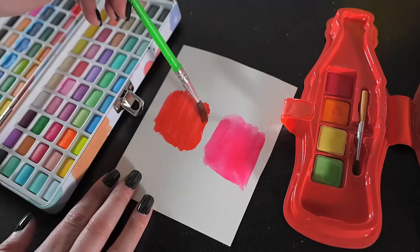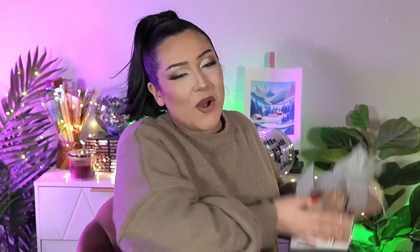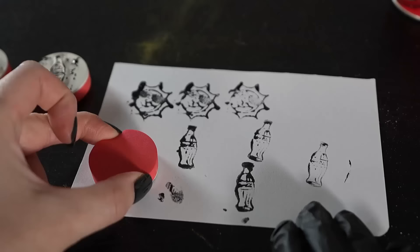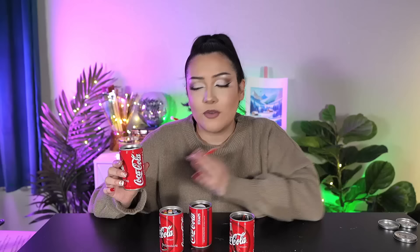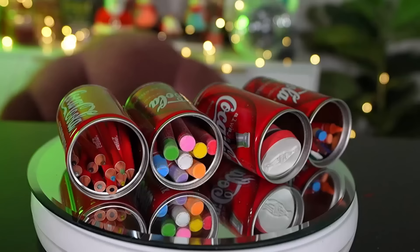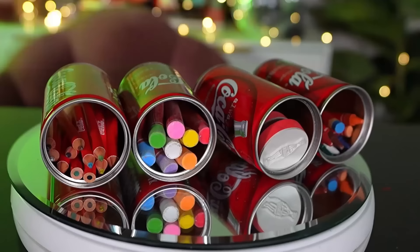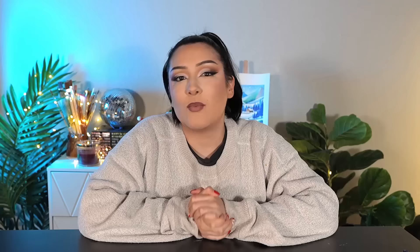This is literally just cheap watercolor. I'll show you the difference in pigment between this watercolor and a really good watercolor. As I was using the cute little brushes, the little hairs kept falling off into the paint. Inside each one of these little Coke cans are art supplies — colored pencils, chalk, little stamps, and crayons. Even though these are also very cheap quality, they're already better because it seems like they actually took some time with the packaging. I think they should definitely bring back these little Coke cans, but not the watercolor — so it's like 50/50.